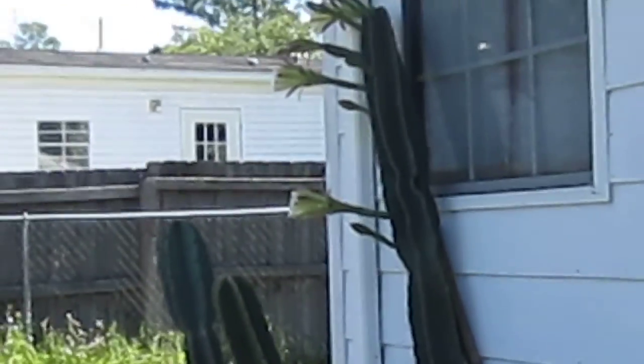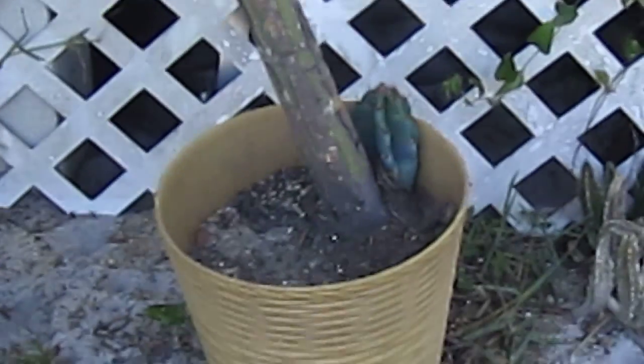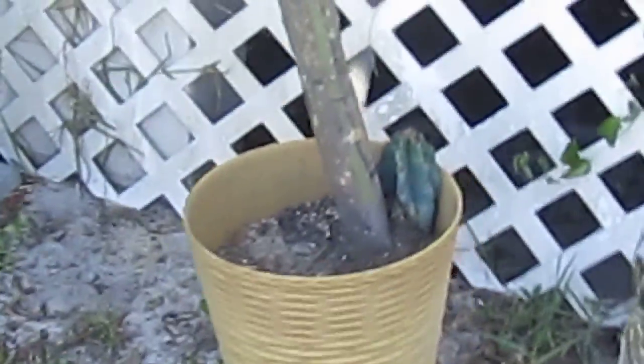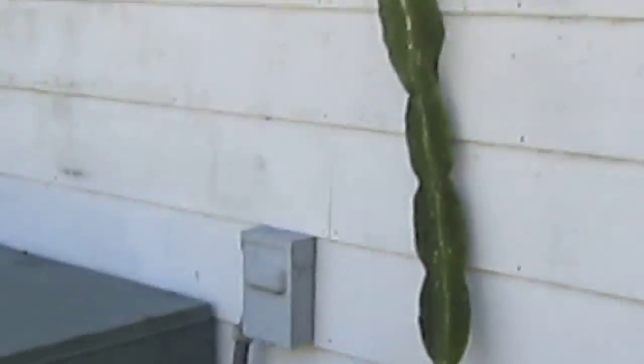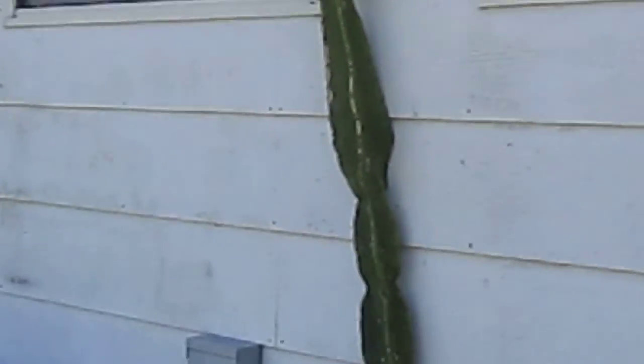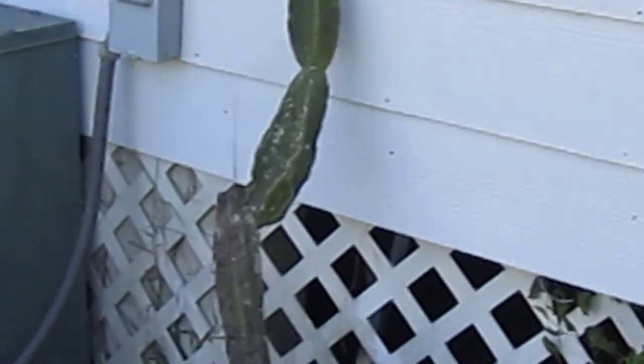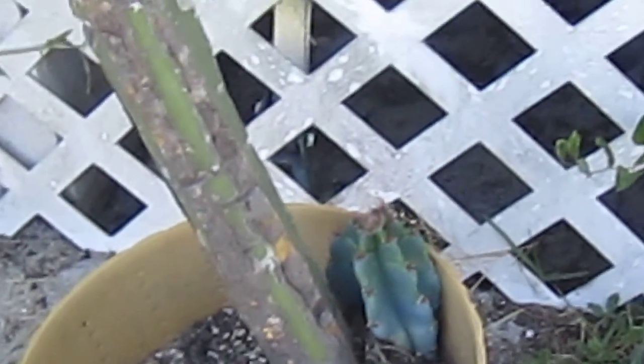That one over there is the piece that broke off from this one. This one used to be a lot bigger. One time during a hurricane I took it in the house along with my other plants, and without thinking, every time I watered the other plants I watered this one too — and I killed part of it. That one over there was just a small piece that broke off, so I put it in a pot, and that's what's happening with it.